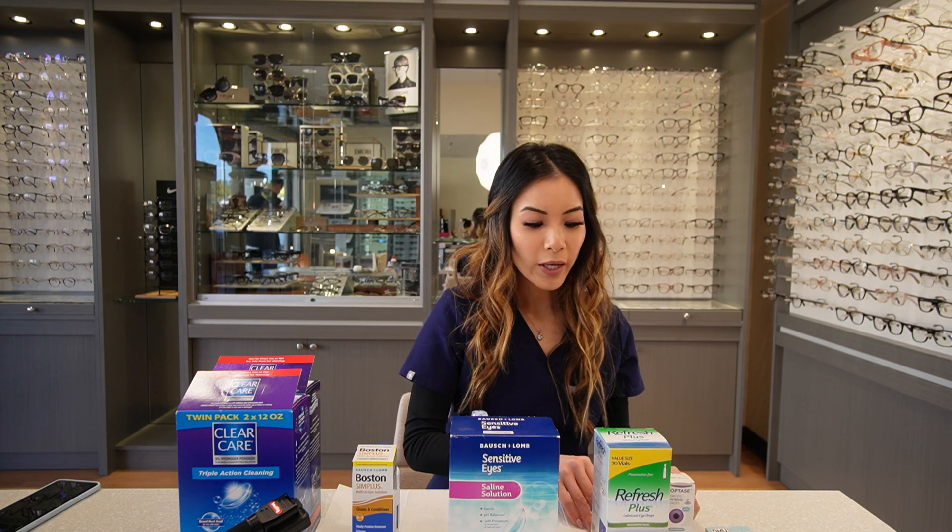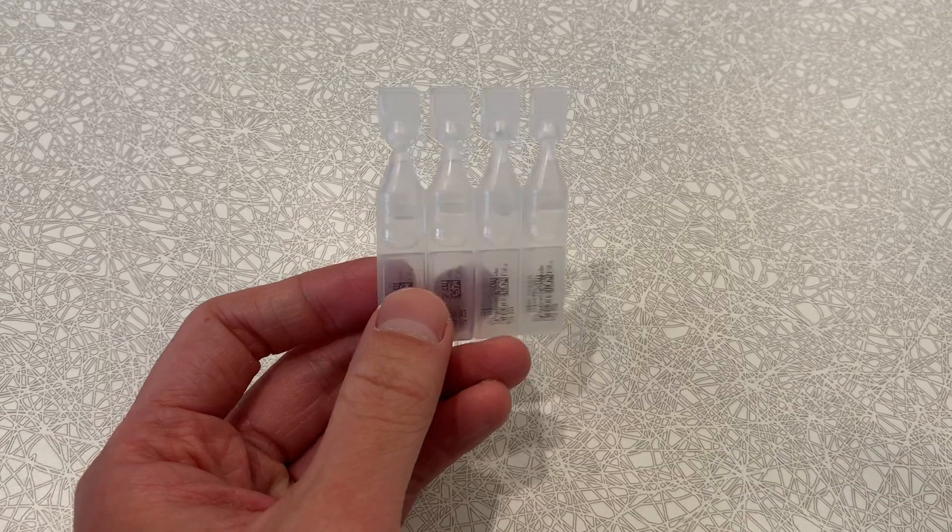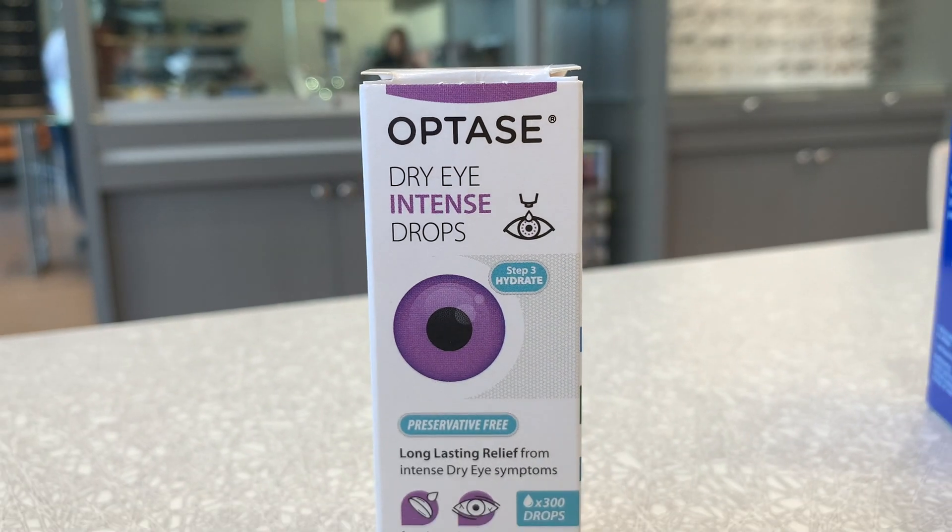Our fourth product is Artificial Tears. The key is that it has to be preservative free. Here we have two different brands: Refresh Plus, which are single-use vials, and Optase, which is used by the bottle.